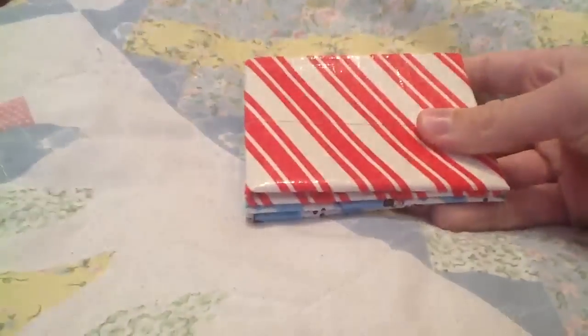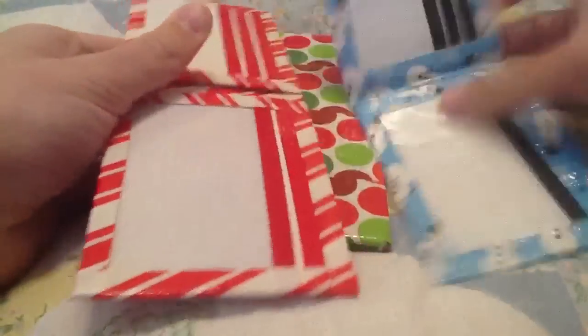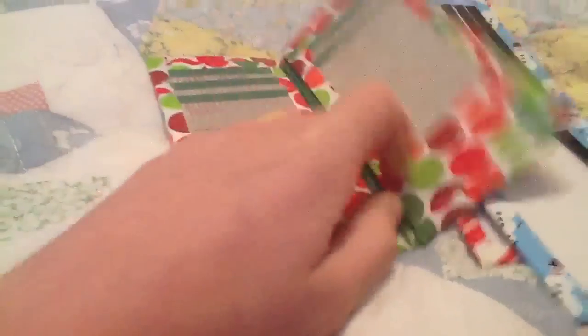So yeah, those are the Christmas wallets and like I said, I'm going to be making tons more right now after this video. I hope you like them. If you want one of these wallets, comment down below or PM me. That's it — please comment, rate, and subscribe. Bye guys.